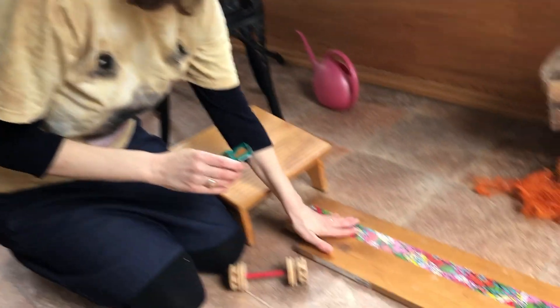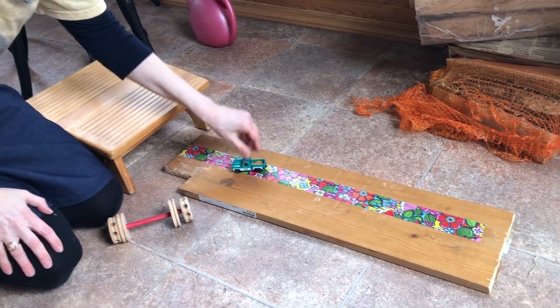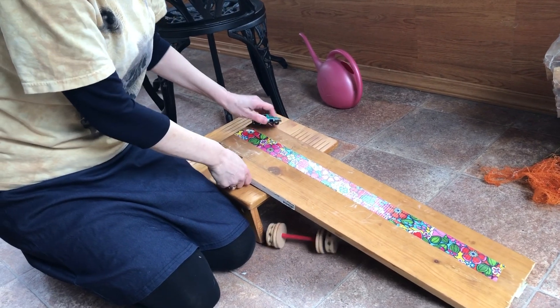Let's see some fun things we can do with cars. One thing you can do is put tape down and make a road for your car. You can put the tape in different ways. You can also put a board on a stool and see what happens.